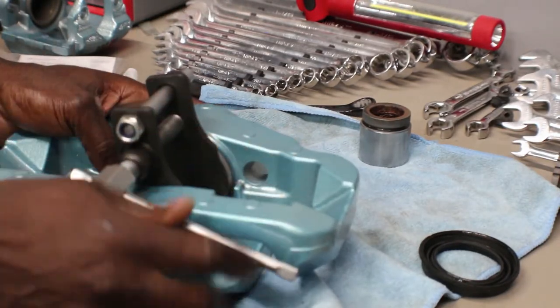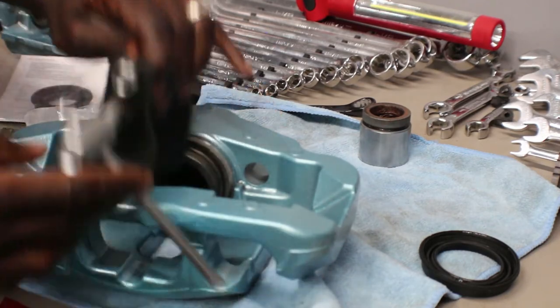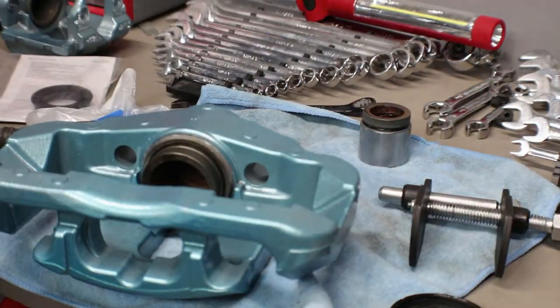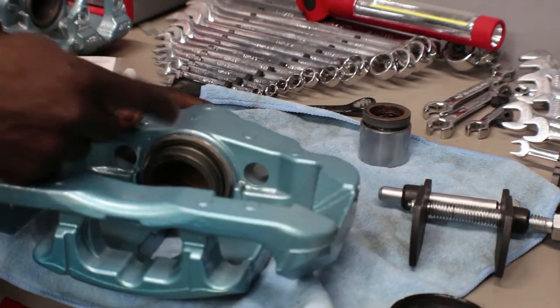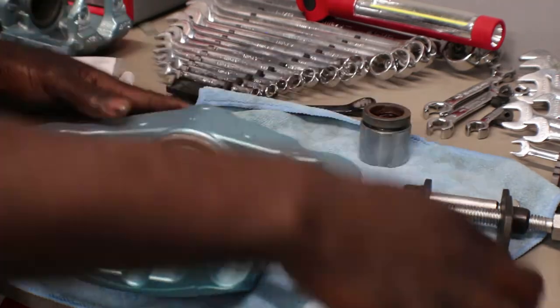That's pretty much it — I'm going a little more, but I have to put this boot on first, which is also a bit difficult. I tried to put some oil around the outside ring so it slides on easy.